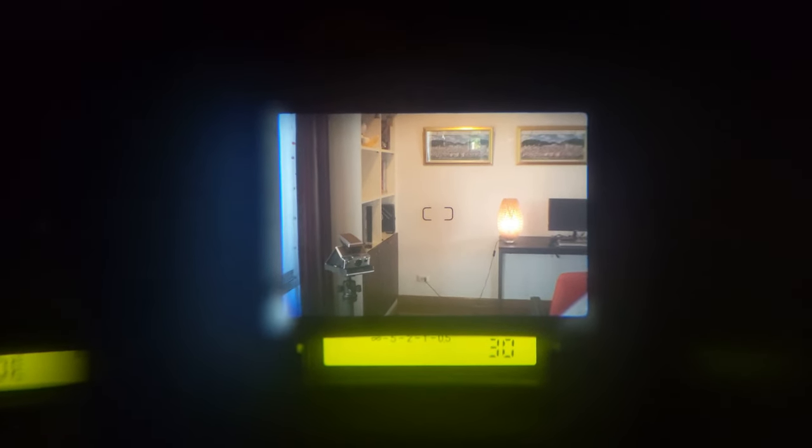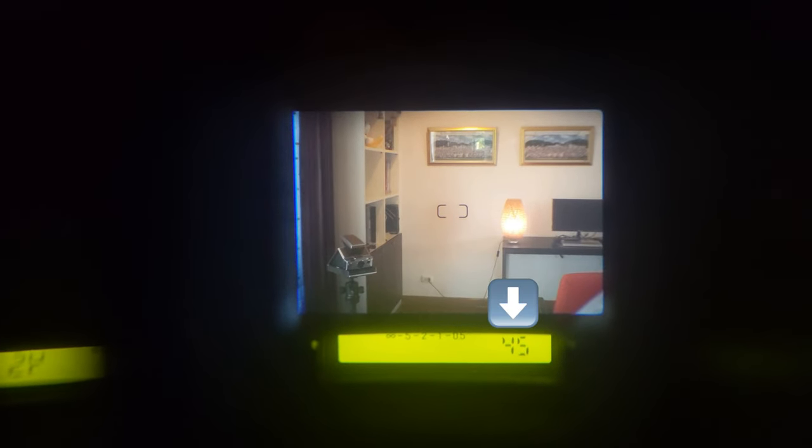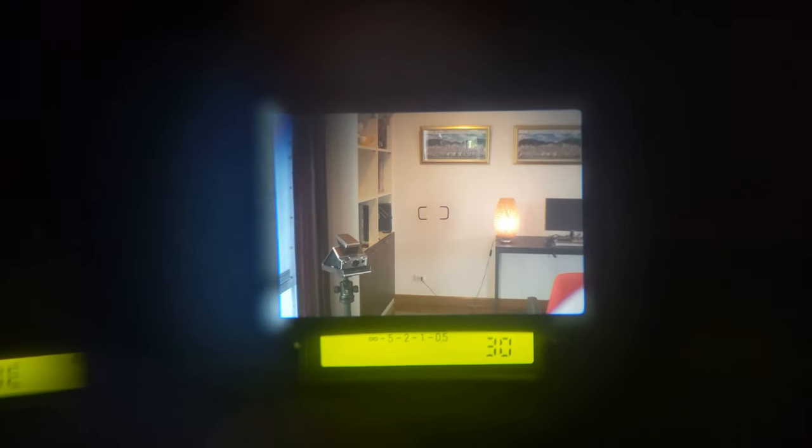Here we are in the viewfinder. In the center of the frame, that's the autofocus point. But below that in the LCD screen, you can see an exposure time — in this case, it's 1/45 of a second. And along with that on the left, there's a distance scale in meters. So every time you half-press to focus, you just check that it's about the right distance. In this case, I'm focusing on my Polaroid and it says it's about one and a half meters, which is about right.